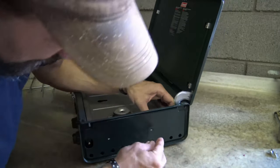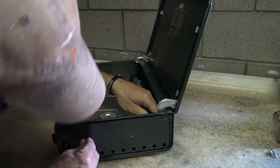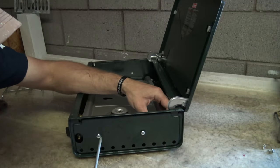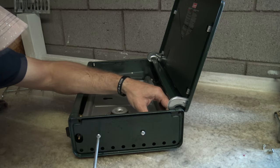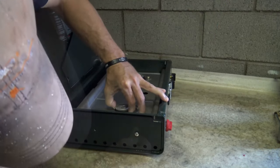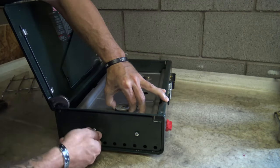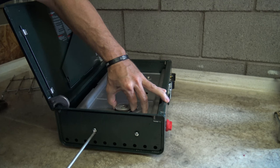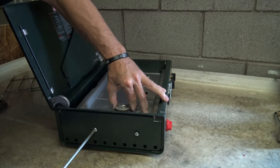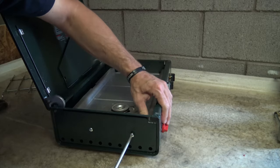Now I can put these screws back in — just lift this up until I see the hole, get that one right there. So now I can snug these up. Doesn't have to be gorilla tight — right there and right there. Tighten that one up as well. Again, doesn't need to be gorilla tight.